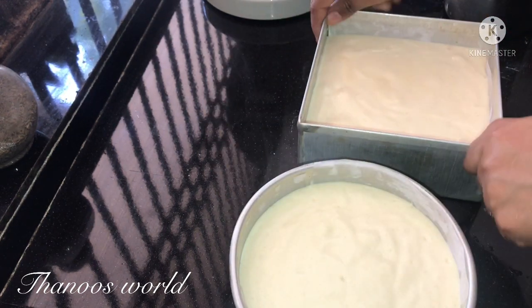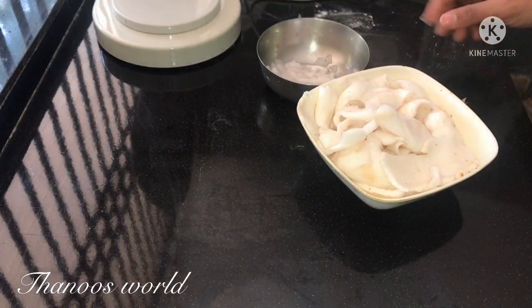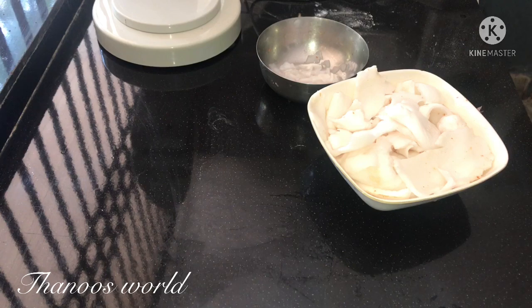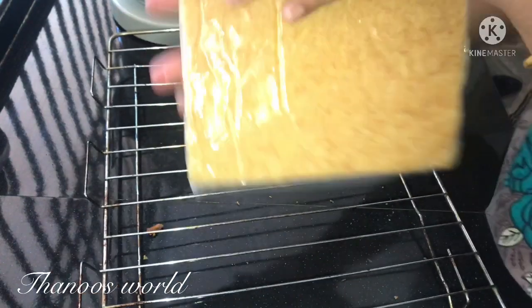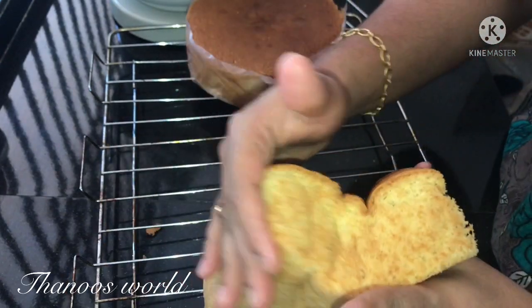After the heat, we will add a little amount of water to the liquid. Make sure to spread it evenly. We are going to bake the cake with butter paper. The cake will come out very soft.